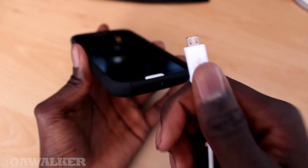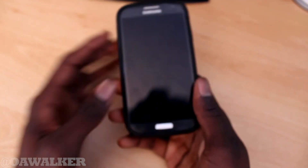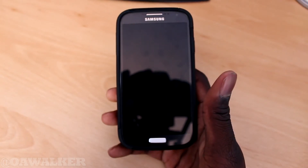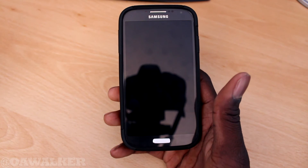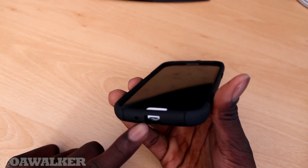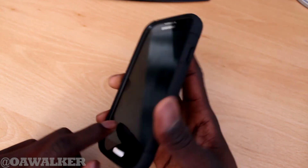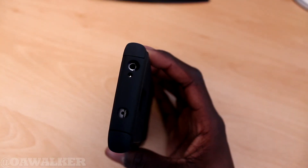That's my only complaint, and it's kind of a big issue because you'd have to keep taking the case on and off just to charge your phone or connect it to the computer. Hopefully they could come out with a second version with that fixed, so you can actually get USB cables in. I did manage to get my headphone jack in just fine — there's more than enough space for that.